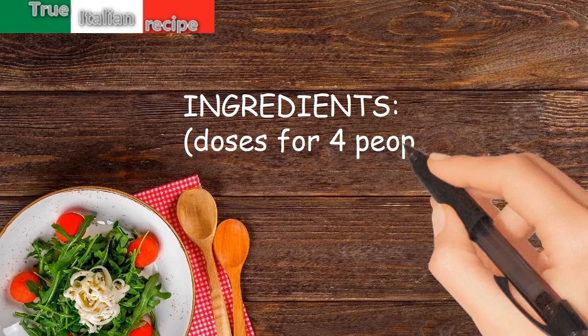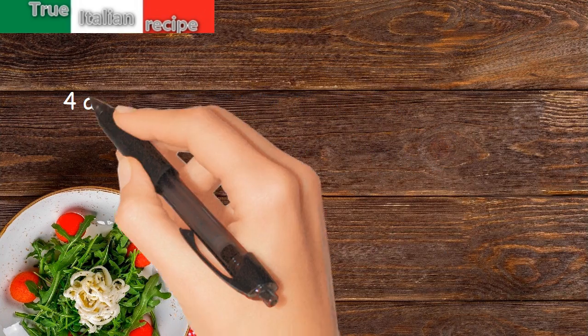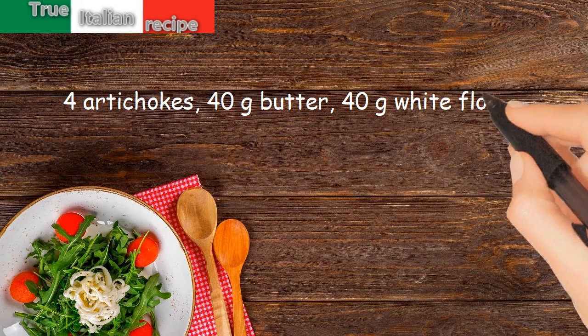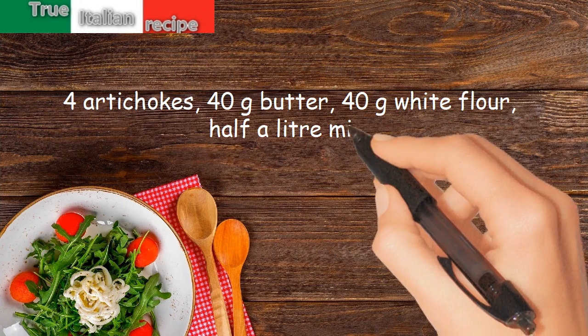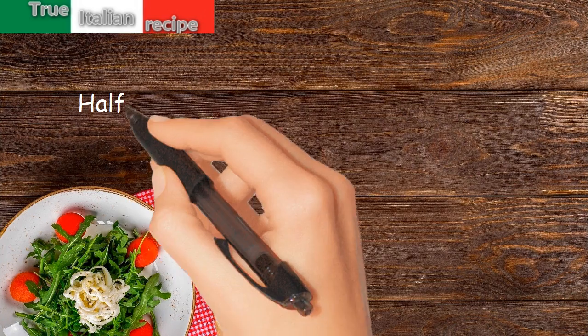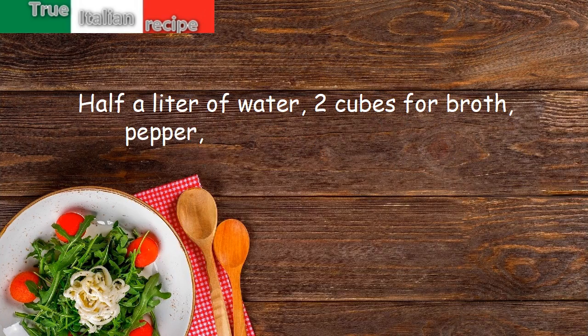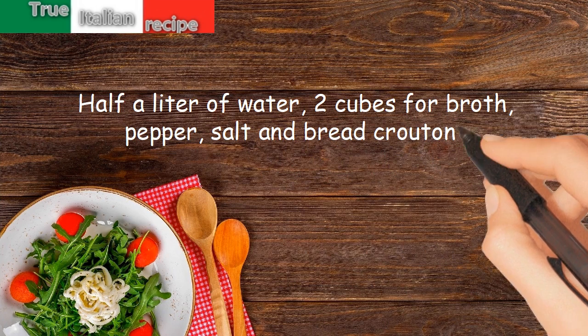Ingredients for four people: four artichokes, 40 grams butter, 40 grams white flour, half a liter milk, half a liter of water, two cubes for broth, pepper, salt, and bread croutons.